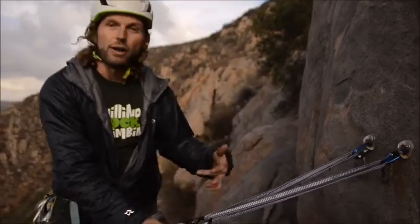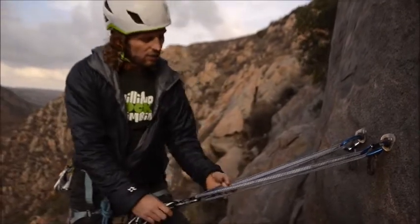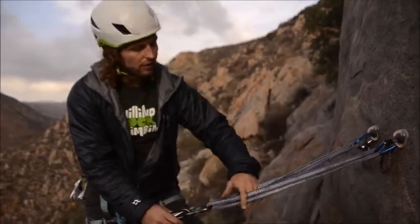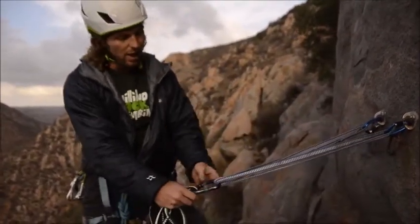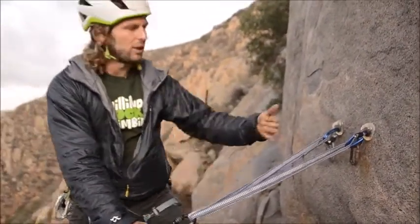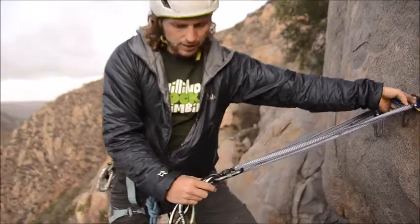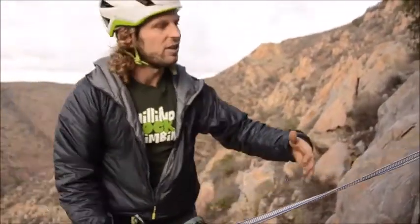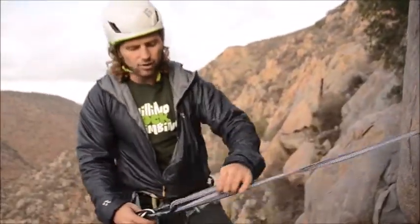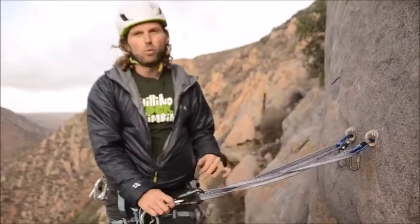With the quad anchor that we discussed earlier, we have minimal extension by tying off the individual anchor legs. I'm going to demonstrate how in a sliding X the extension would happen. If one of my anchor legs on the sliding X fails, you can see how long the extension is going to be. I'm still redundant on a second piece, but there is a long extension — so the sliding X offers more than minimal extension.